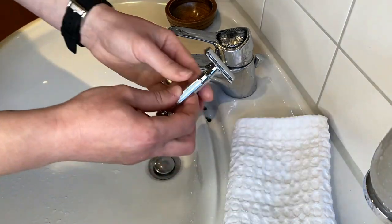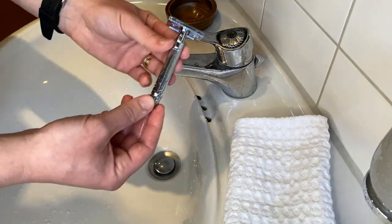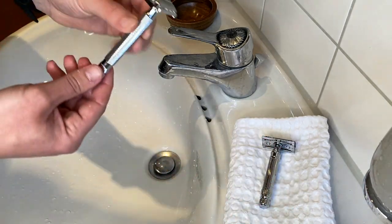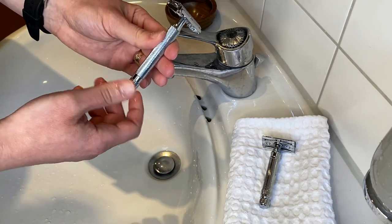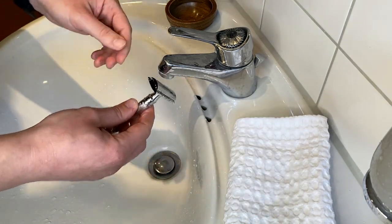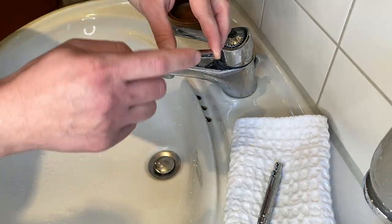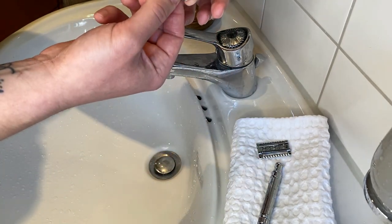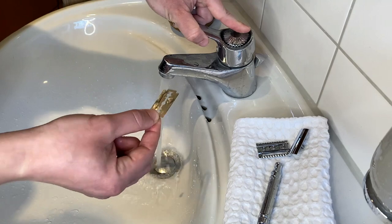The next step is the safety razor. First, I rinse it. Even if I use a three-piece safety razor, a two-piece safety razor, a butterfly safety razor, or an adjustable safety razor, the process is the same. So first I rinse it, and after that I disassemble it. Be careful because it has the blade inside. I'm just taking out the blade. If you are still gonna use the blade, then I just rinse the blade.